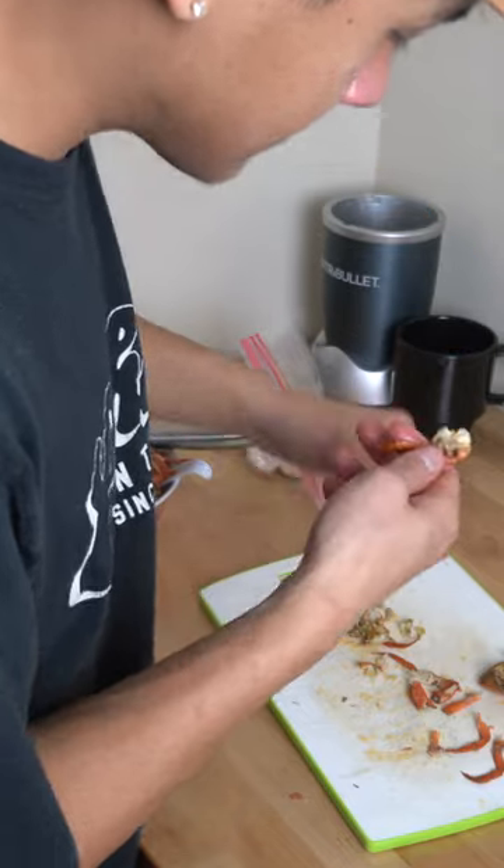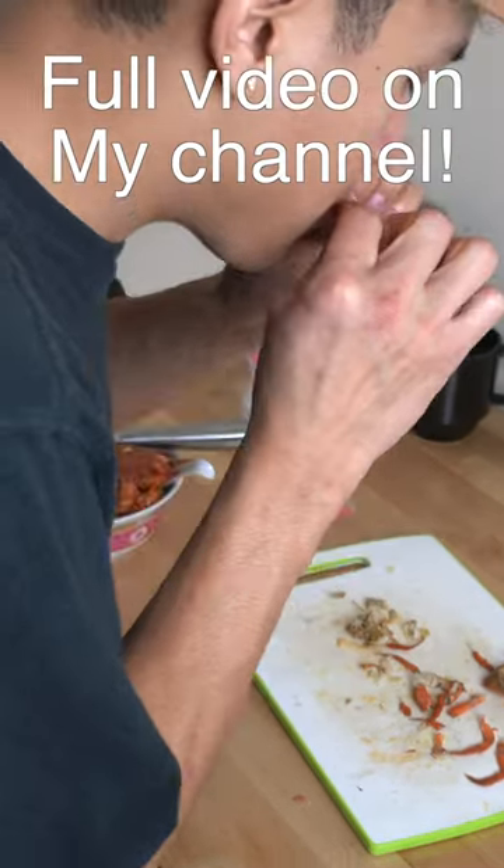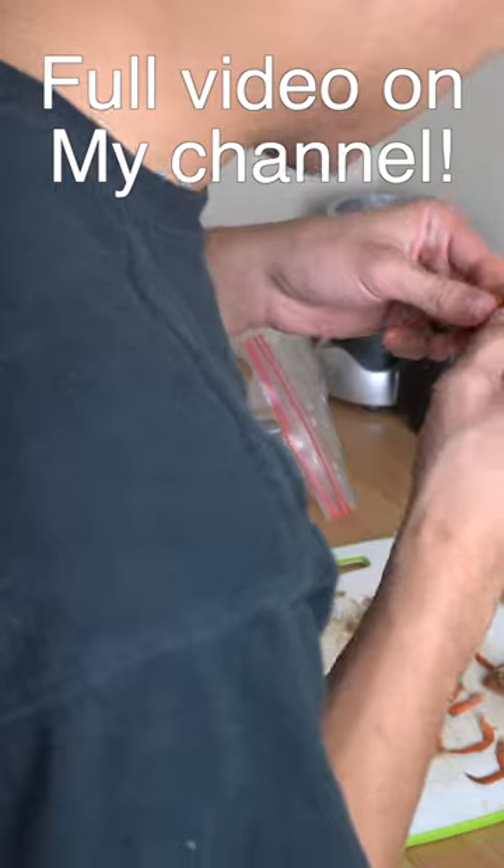I think the next thing is the harmonica. I'm going to pop these knuckles off. And that did not work.